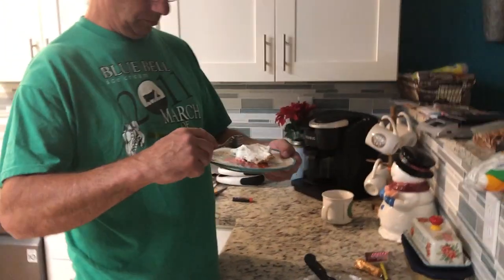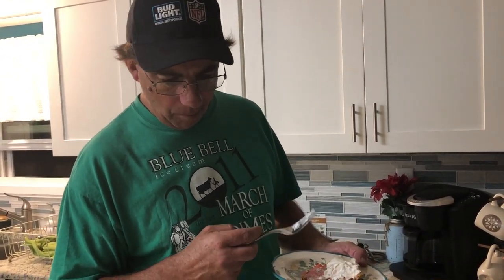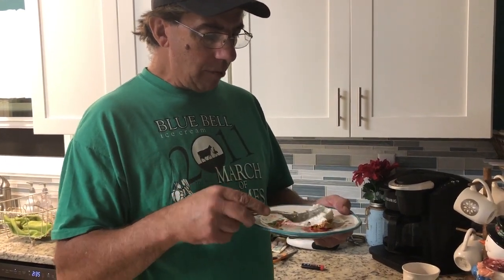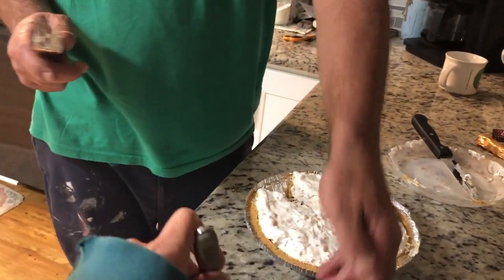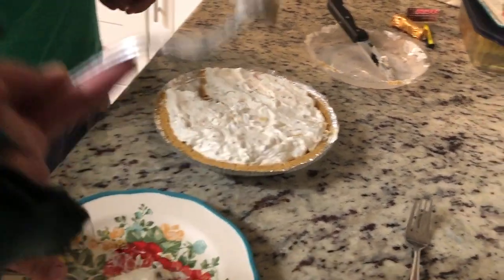Hubby: These are the best. What do you think? Not sure. It's just like airy. What do you taste? Pineapple. Do you taste the lemon juice? Not really — it's like a fruit pie. How is it with the fruit cocktail in there? It's okay. Would you make it again? I don't know.